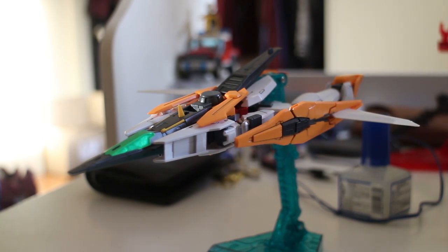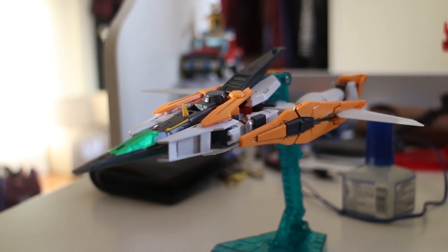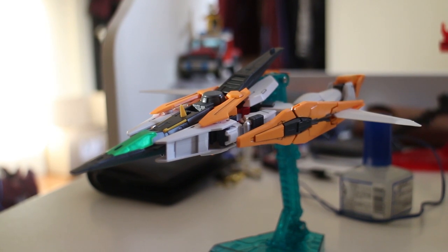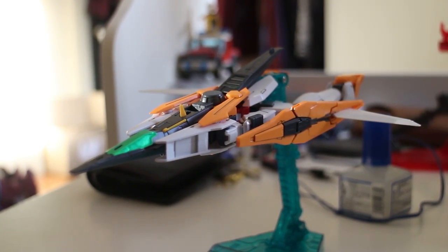If you want to use this as a painting practice, I definitely recommend doing it. I really enjoy this mobile suit because I like the Kyrios design, and I actually think this design is better than the Arios — the second-season Kyrios-type mobile suit. Anyway, this is the end of the review. I hope you guys enjoyed this video. Be sure to drop a like and subscribe for more videos. Goodbye.